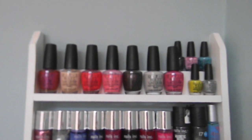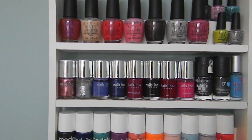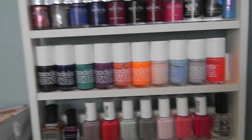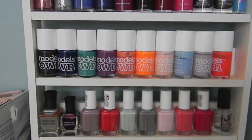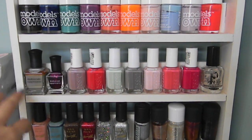So these are the OPI ones I have at the top — I think there are a couple missing that might be in my bedroom. Then we have Nails Inc, a random 17 one, a Too True one on the end, and some Models Own. Then I have some Essie and some Deborah Lippman. Lots of people ask me about these; I don't think you can get them in the States.